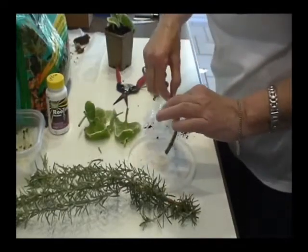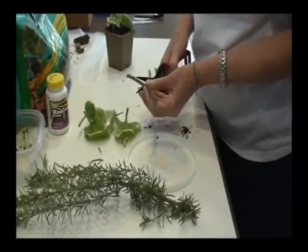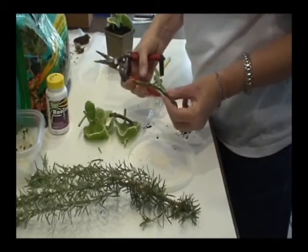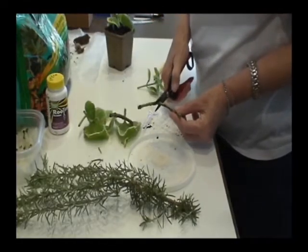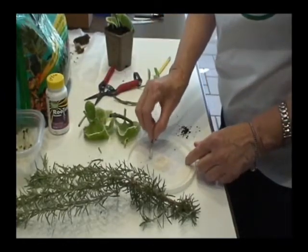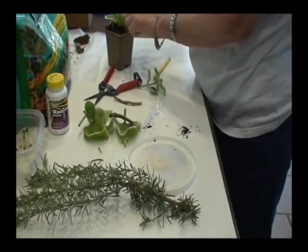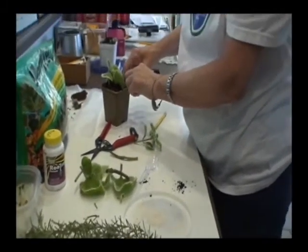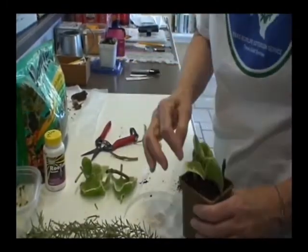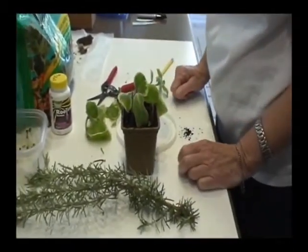Even this old stem part — you don't have to have leaves. If I cut below, go up a node, cut above — you'll notice I just poked that one in. Bad, shame on me — I didn't make my hole first. So now I have three stem cuttings, all done. They should work just fine.